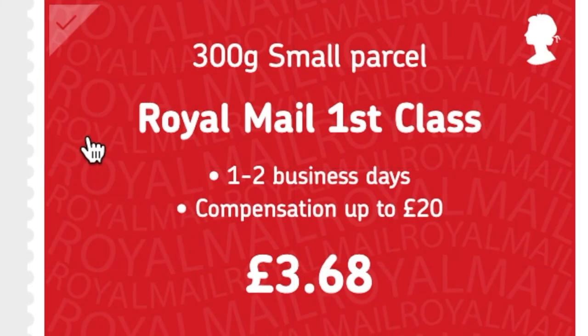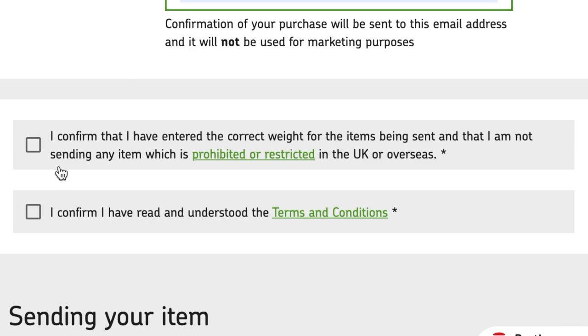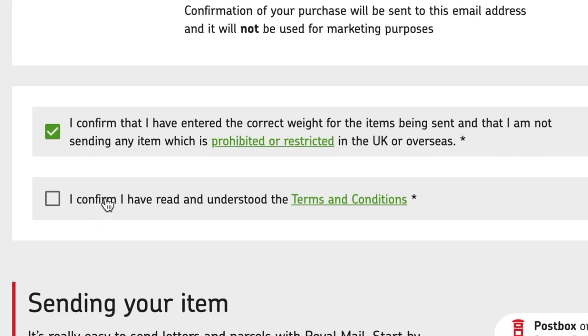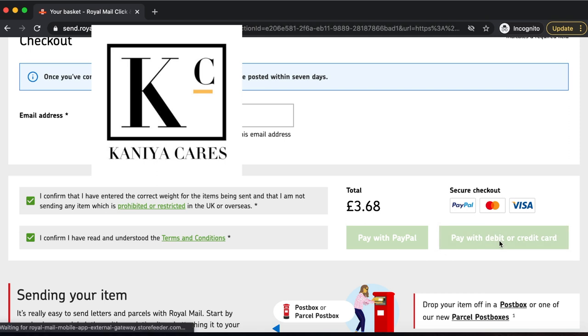Now that I've completed all the details, I have to pay £3.68. Going down, you just have to input your email address so they can send you a receipt confirming you've purchased a shipping label. Then you confirm you've entered the correct weight and that you've read and understood the terms and conditions. You can pay with PayPal or with your debit or credit card — I usually just pay with my debit card.